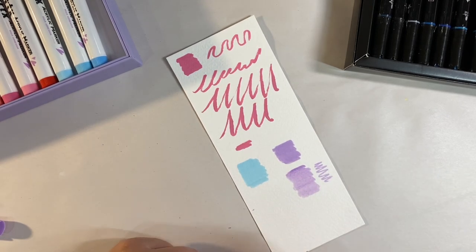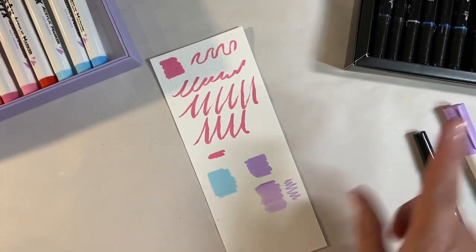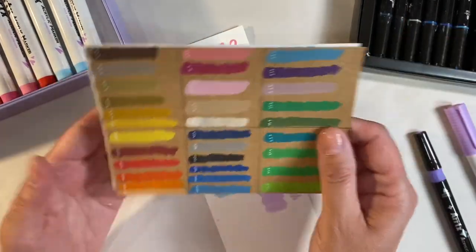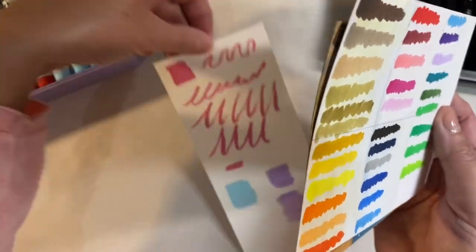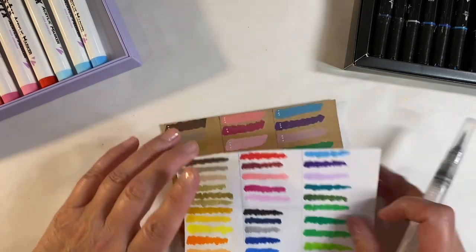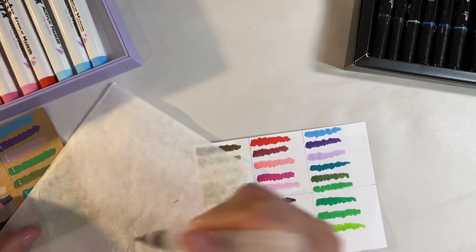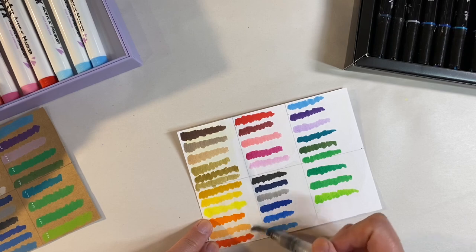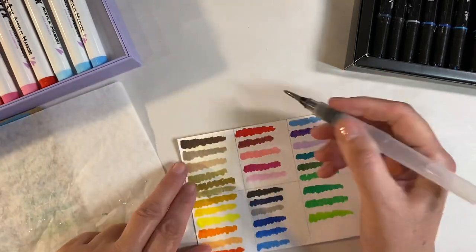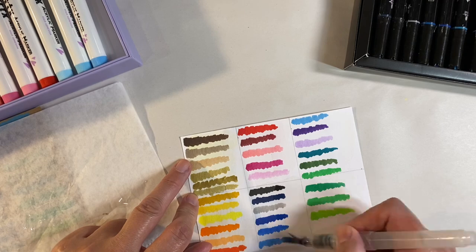The new one is much more opaque — absolutely beautiful. They've definitely done some alterations to these. When I reviewed the old set I found them to be quite waterproof with just a tiny bit of smudging. Let me activate my paint pen. I know some of you bought these and complained they weren't waterproof, but going over this old swatch I don't find any bleeding of colors whatsoever.